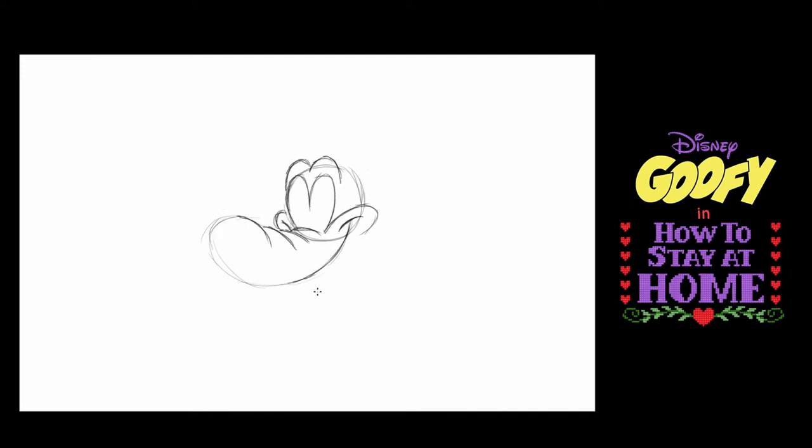Now going back to the front of this muzzle, I'm going to draw a bean shape. And the bean shape is Goofy's nose. It's starting to look like him already.